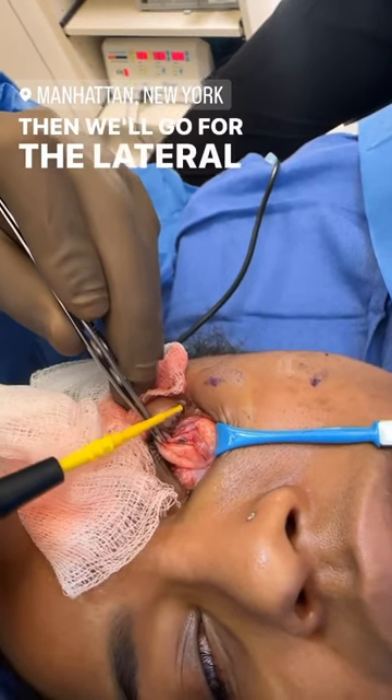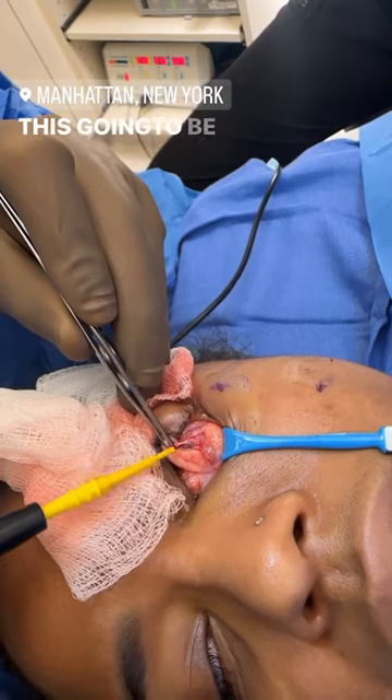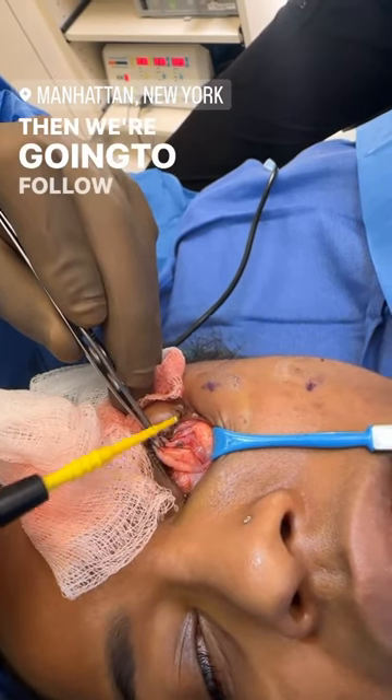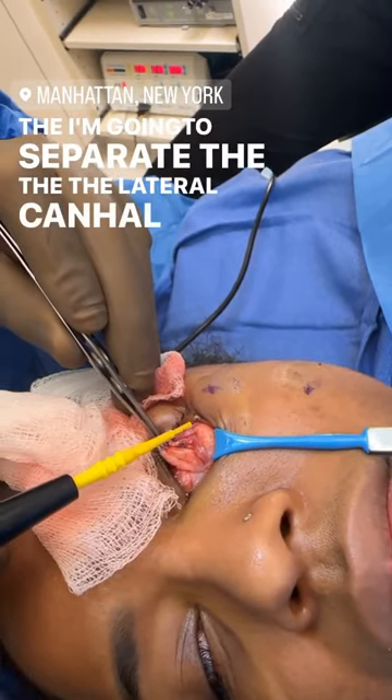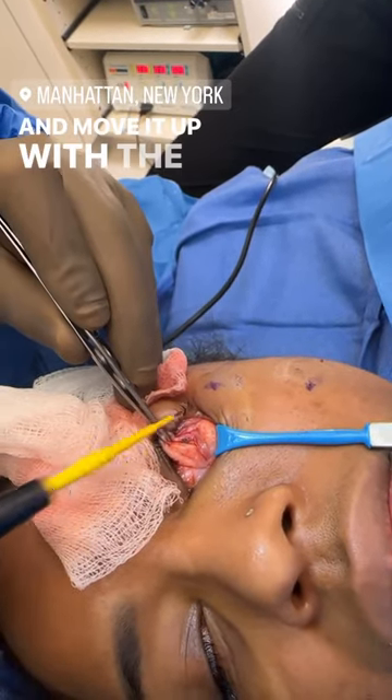Then we'll go for the lateral fat pad. This is wonderful — this is going to be a beautiful case. Then we're going to follow that with the Fox Eye Lift, where I'm going to separate the lateral canthal tendon and move it up with a cantopexy.